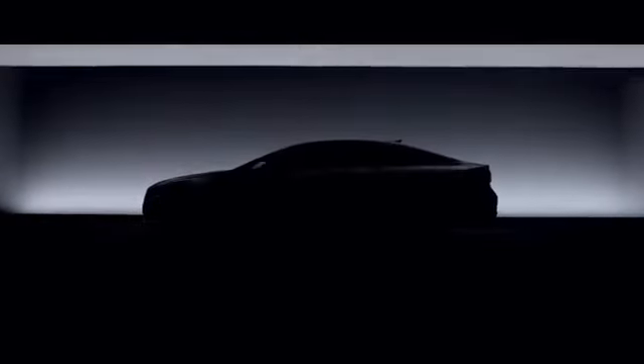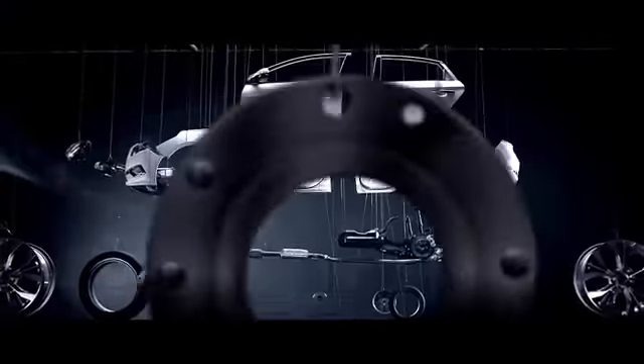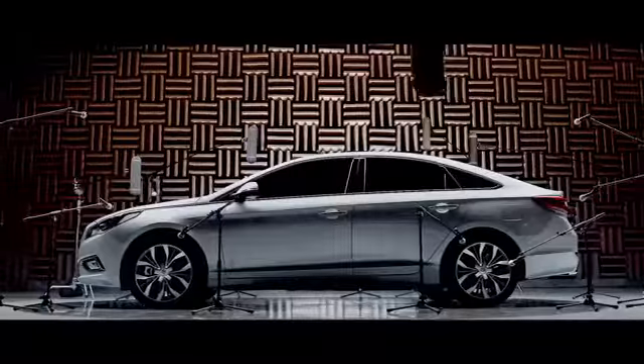We could tell you about the years of research and development. How we forged advanced high-strength steel to make the frame stronger yet lighter. The countless hours spent testing the suspension and tuning every sound from the engine to the trunk.